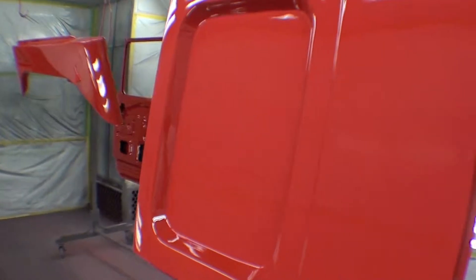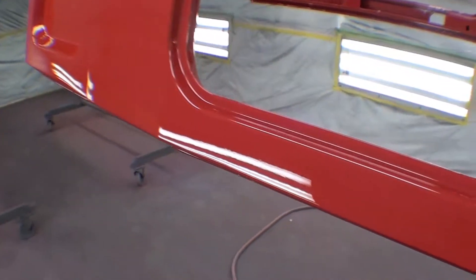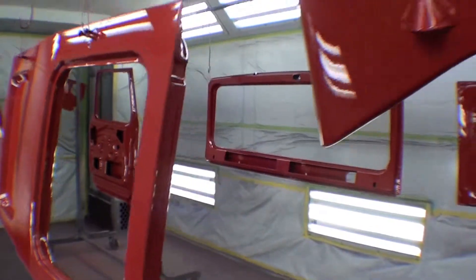Everything else is pretty much done. And last but not least, the apron.